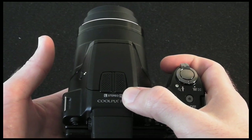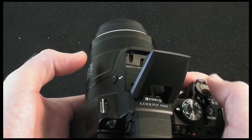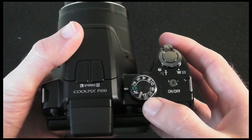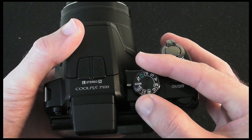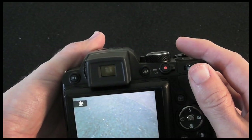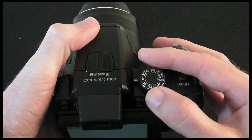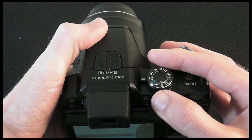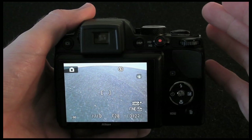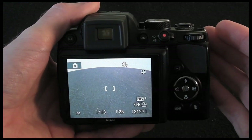There's a small button to activate the pop-up flash, and a mode dial with all the normal things you'd expect — sports mode, scene mode, favorite scene modes, face detect mode, subject tracking, user settings, and M for manual. You also get aperture priority, shutter priority, program mode, and the little green symbol for auto mode, where the camera tries to detect what you're shooting and adjust accordingly.